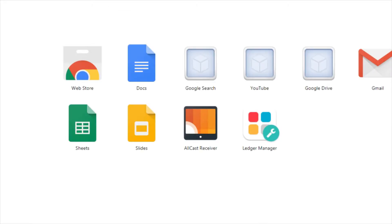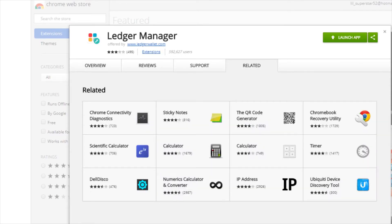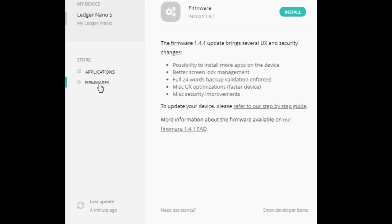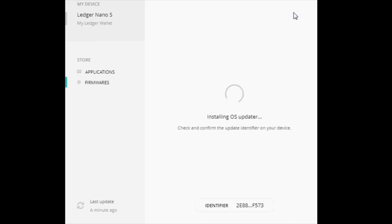When all the options pop up, click on Ledger Manager, then click Launch App. It's going to bring you to this page. Before you download anything like Bitcoin or the wallets you need, go to the side where it says Firmwares and click Install, because there's a new update for the Ledger — get that first.